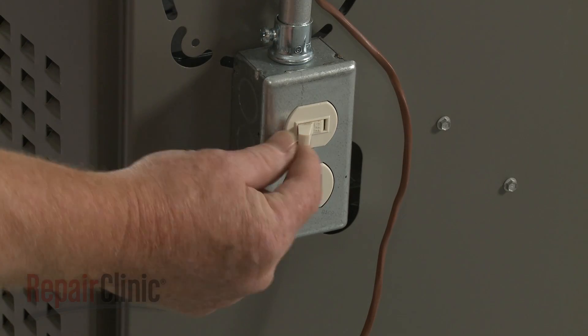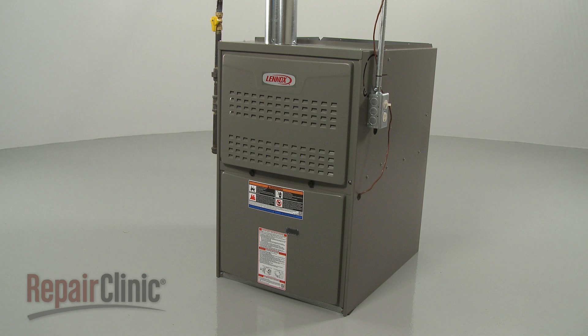Turn the power back on, and your furnace should be ready for use.